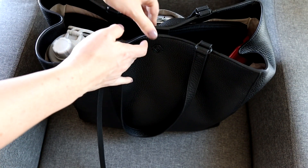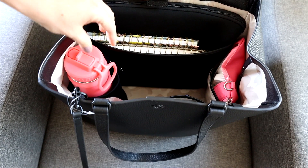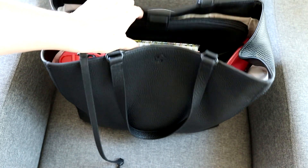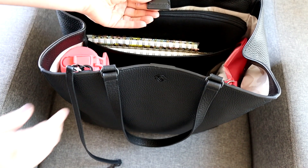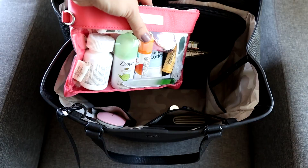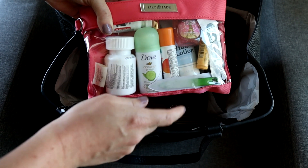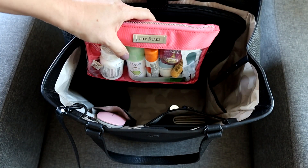With a 24-ounce water bottle it closes much more easily and the magnet actually stays closed, whereas the 40-ounce makes it harder for the magnet to hold. It is a really nice strong magnet though. On the other side pocket I'm keeping a Lily Jade packing case with toiletries — hand sanitizer, deodorant, lotion, sunscreen, medicine — in a clear case so I can see everything easily. I will have links to all the items I mention down below.